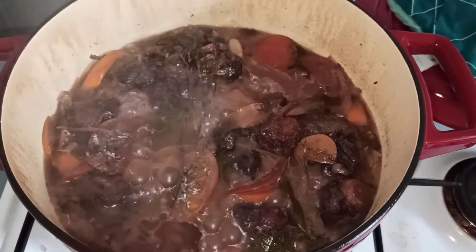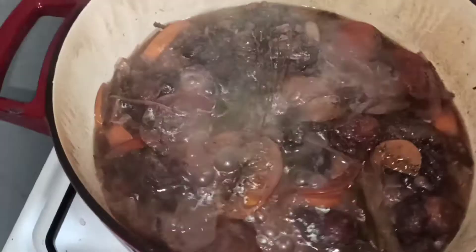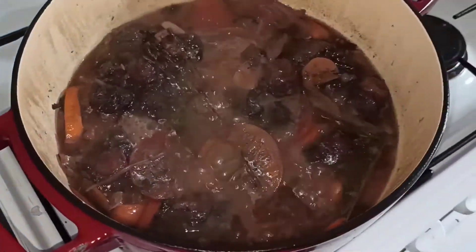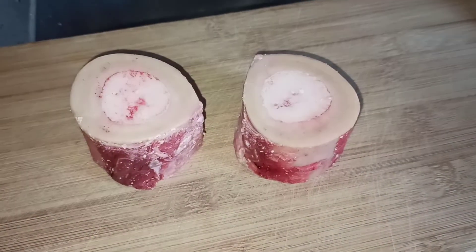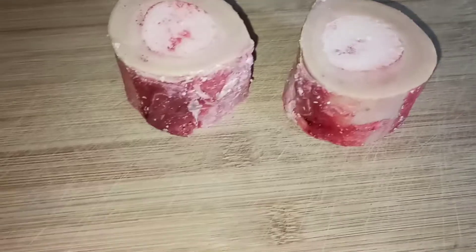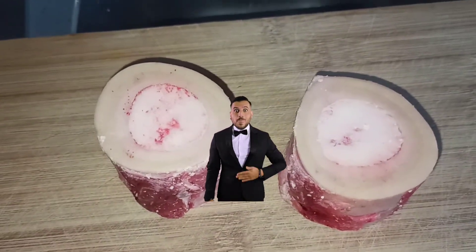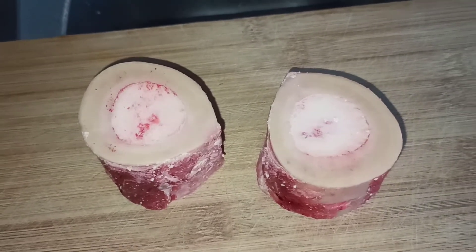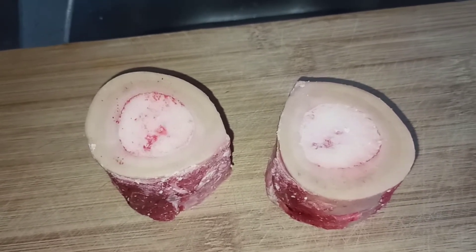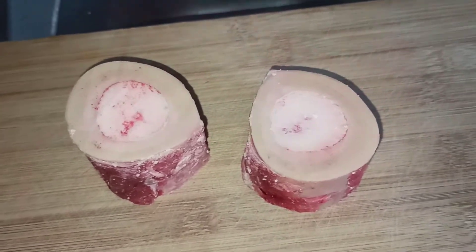On commence à voir tous les parfums. On va venir remuer un petit peu. Comme vous pouvez voir, j'ai deux beaux os à la moelle que j'ai eu avec mon boucher. C'est une petite chance. Je vais finir la queue de bœuf ; il reste une demi-heure de cuisson. Je vais les saler recto verso, les poivrer, puis ils vont finir la dernière demi-heure de cuisson avec la queue de bœuf.